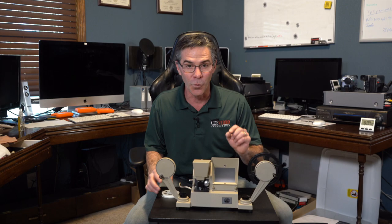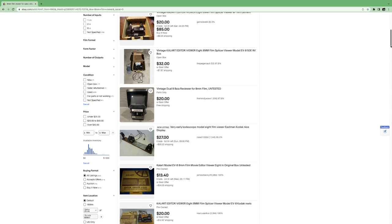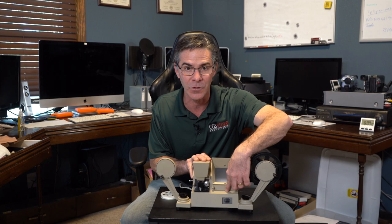This is a regular 8 film viewer — it's not a super 8. You can find a ton of these on eBay that do super 8, regular 8, or dual. You can also find ones that actually have a splicer in it, so you can do your splicing right on the machine as well.